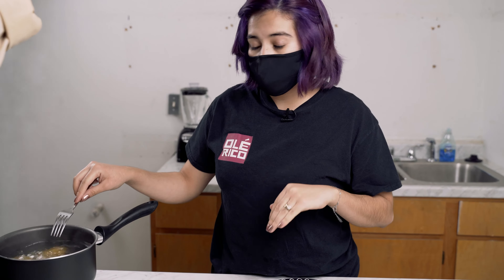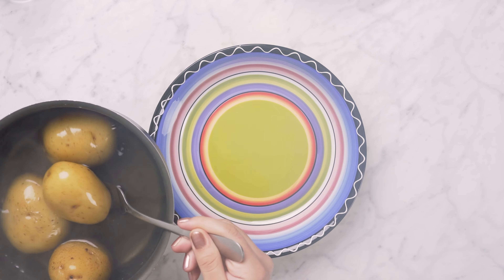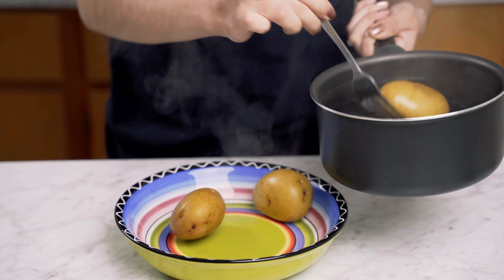We want to constantly be checking on our potatoes to make sure when they're done. What I usually do is just put my fork in them, and if they slide right off, they're ready. After they're done, you're going to put them on a separate plate or container and then we're going to take off the skin and smash them.